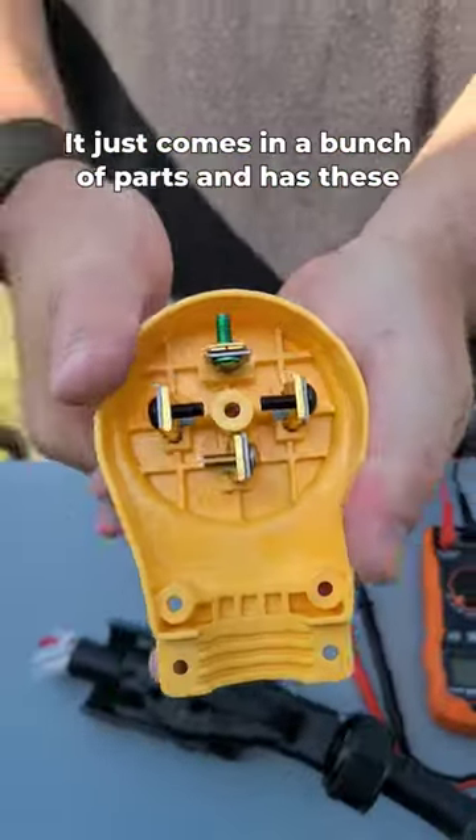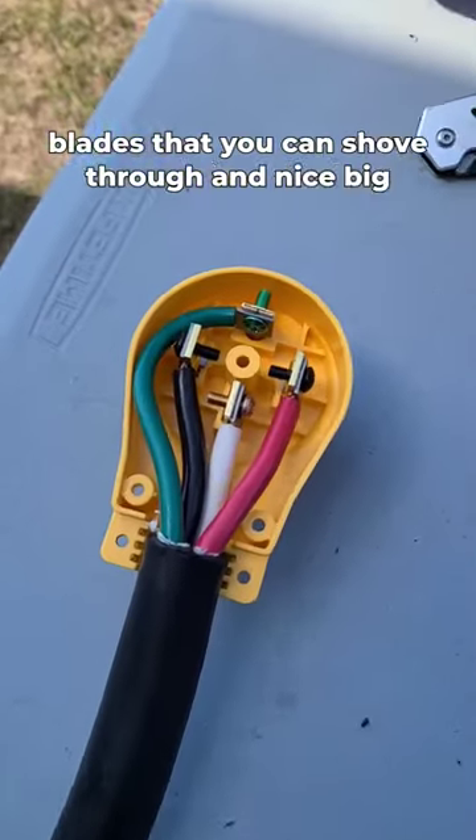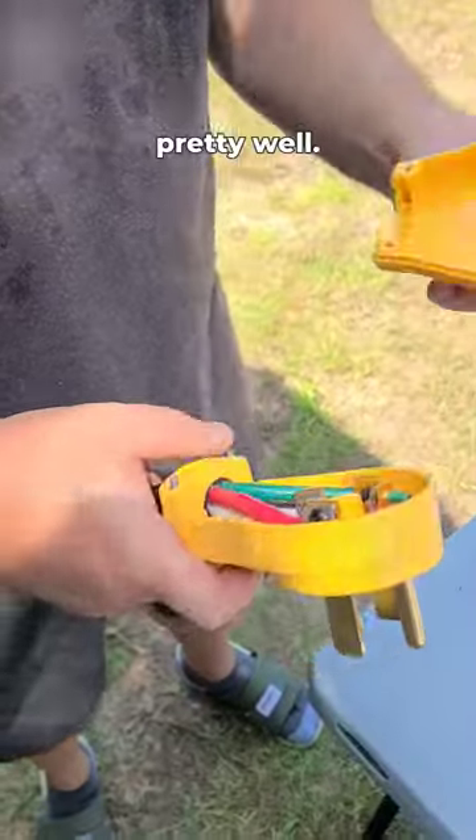This one is from Camco. It just comes in a bunch of parts and has these blades that you can shove through, and nice big lugs that you can screw things into. And this worked pretty well.